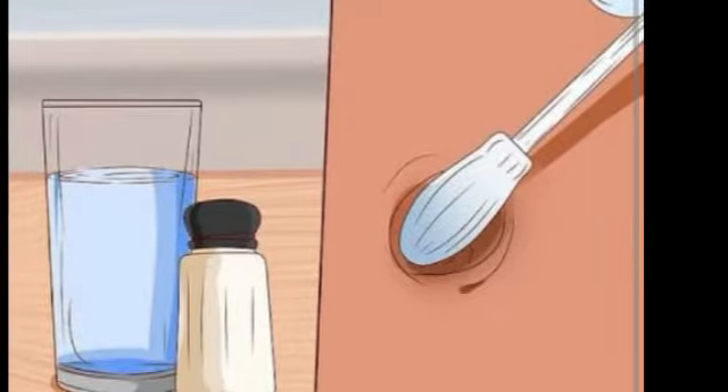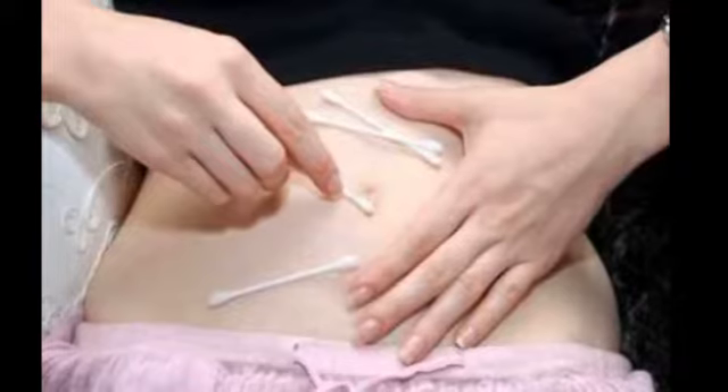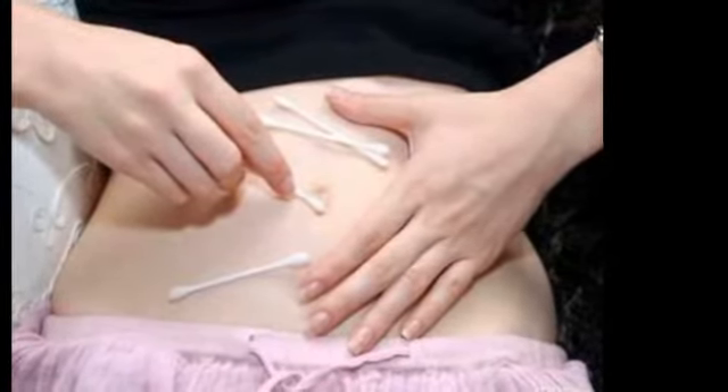Soak a cotton ball in plain vinegar and use it to rub on the belly button. It will help in cleaning and killing the germs of infection. Follow this remedy two times a day.